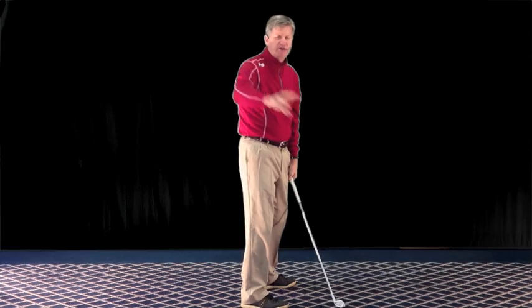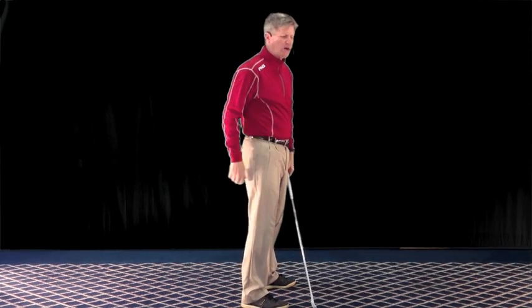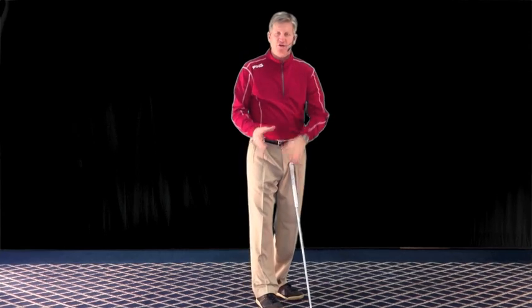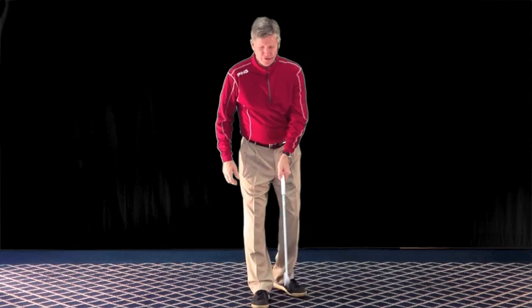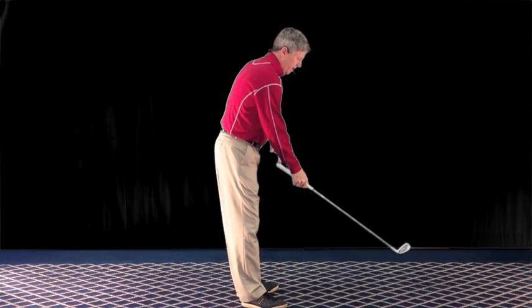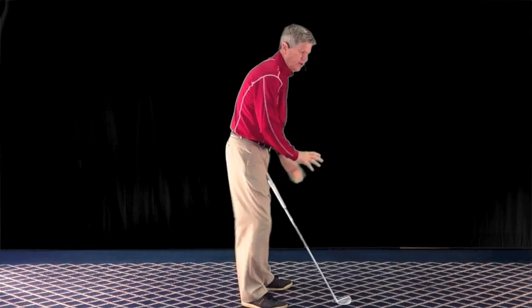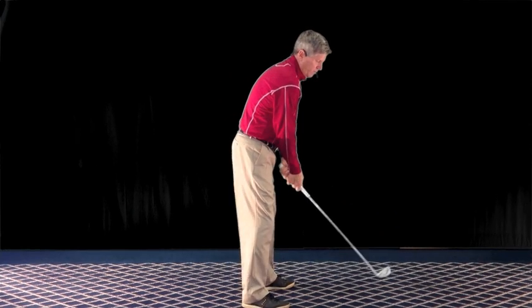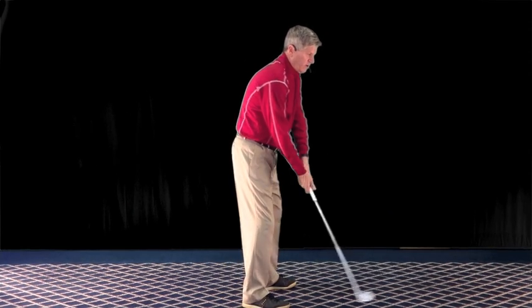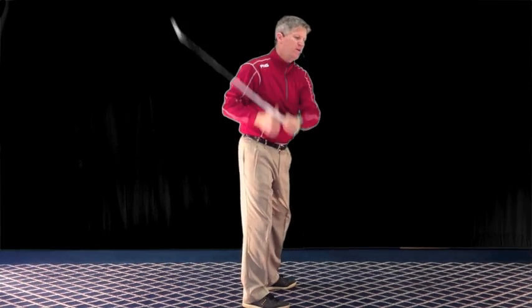Once you give it momentum going away from the target, you just let it swing and hinge, and you get on a nice swing plane at the top without manipulating your arms, hands, lifting the club head, or doing anything drastic to affect the swing plane. If I keep the butt end down by keeping my arms extended down and away, then the club head comes up — which is the opposite of having your club head low and trying to lift it by lifting your hands, because then you just get all kinds of bad motions.